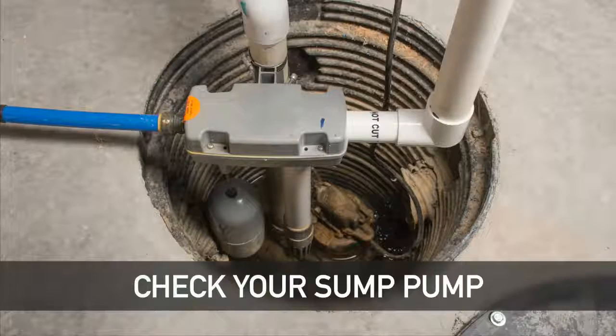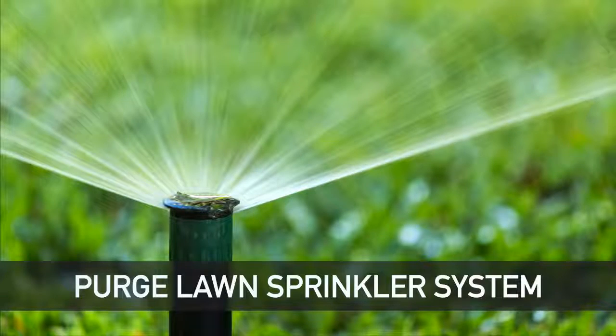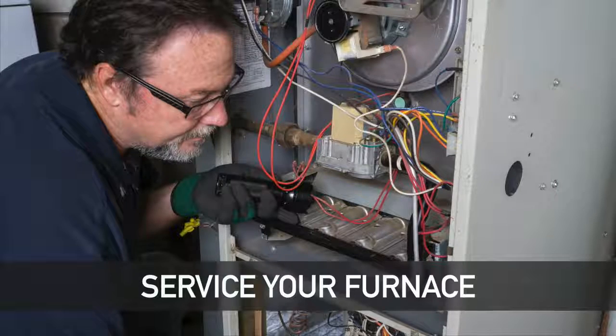Check your sump pump to make sure it is working properly. Purge the water from your lawn sprinkler system. Service your furnace — pipes can freeze and burst if the heat in your house is lost, so have your furnace serviced annually.